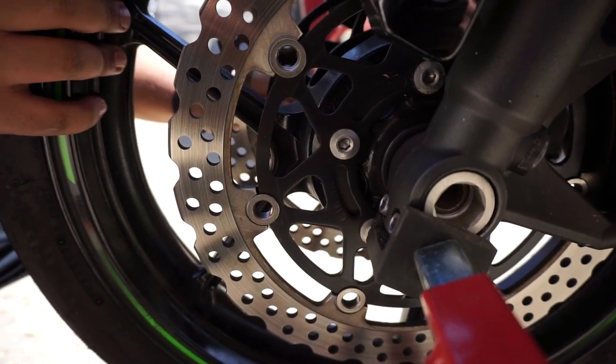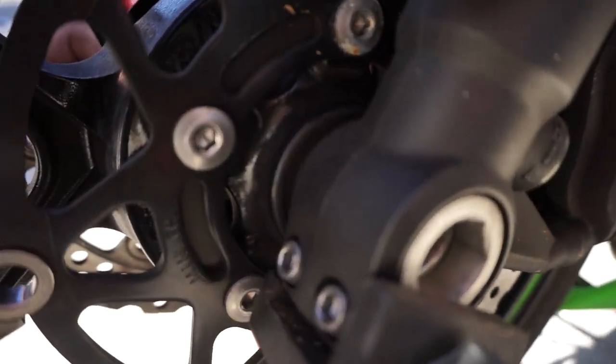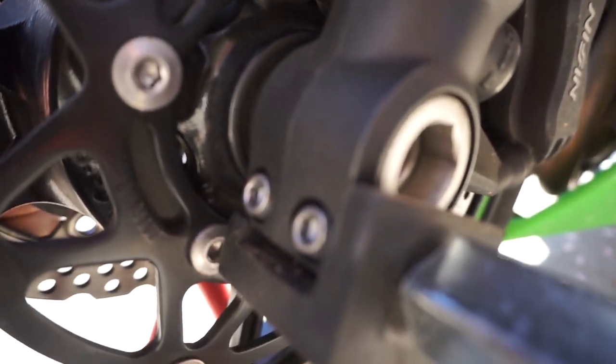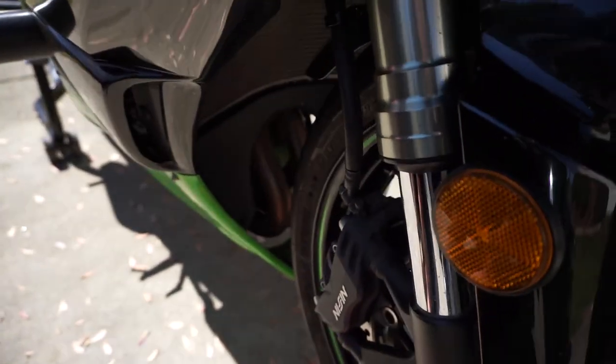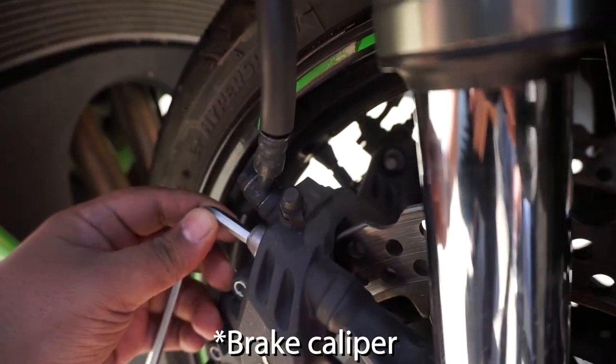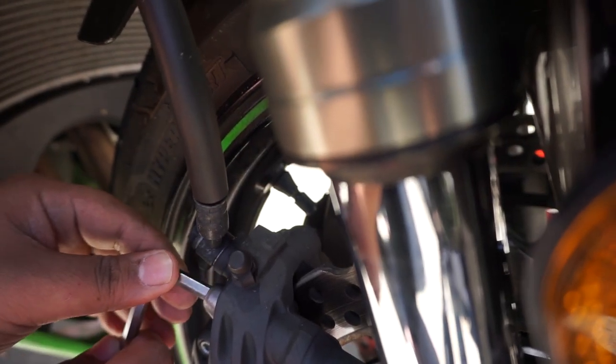You don't have to take out all the screws — you just have to loosen them. These are the screws, those little nuts right there. And then the brake levers, there's a little screw right there.